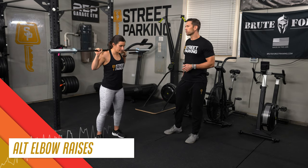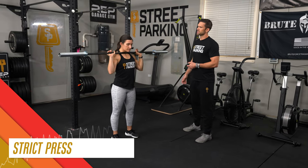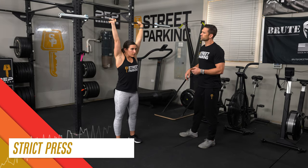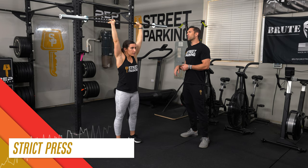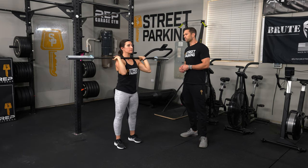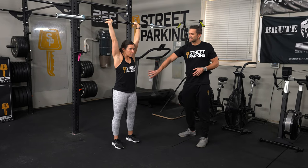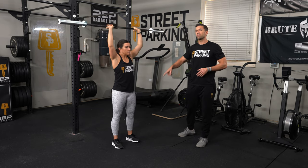Pop the bar over to your front rack and do 5 strict presses. Try to get as much of a full grip on the bar as possible. Alex is going to pull her chin back and out of the way to clear a vertical path for the bar — straight up and straight down. Belly stays tight, quads engaged, glutes engaged. Think about upper body movements as starting in the lower body.